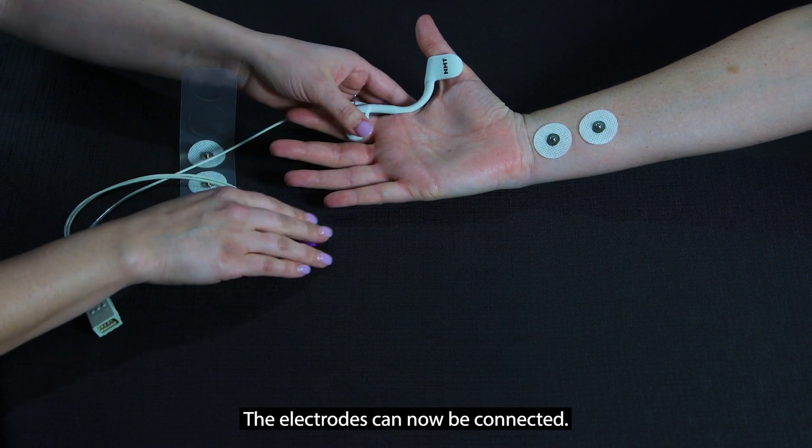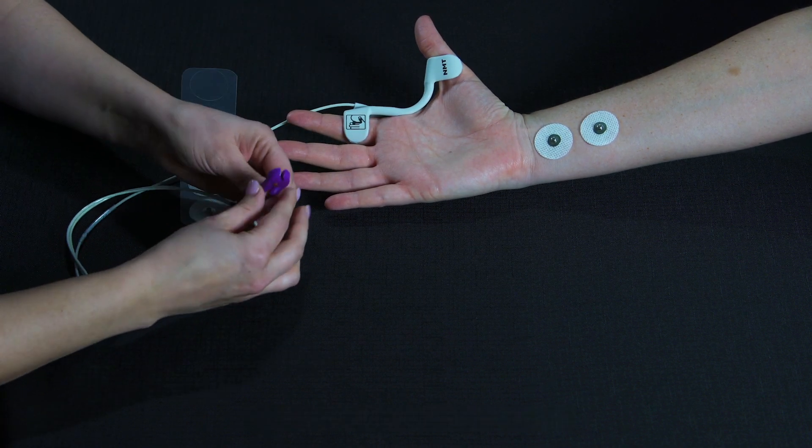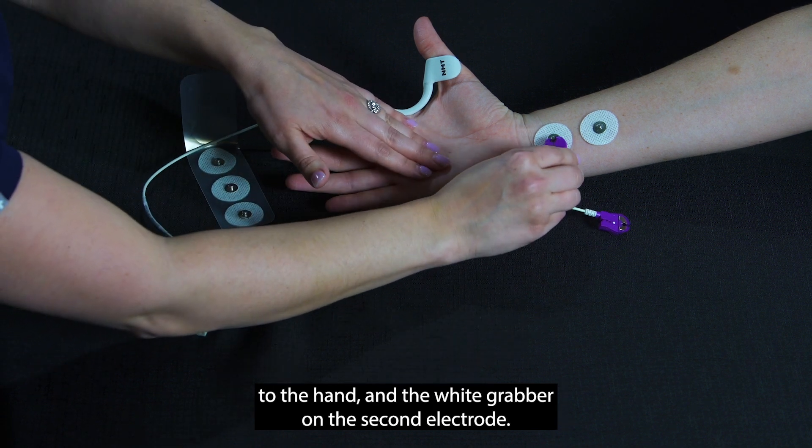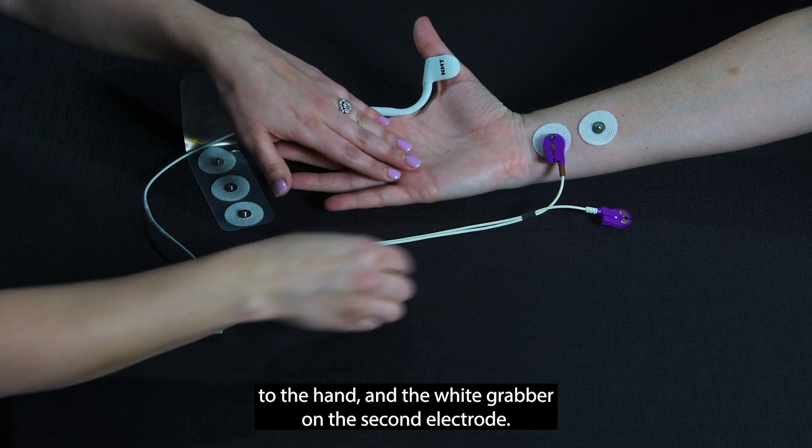The electrodes can now be connected. The brown grabber should be placed on the electrode closest to the hand, and the white grabber on the second electrode.